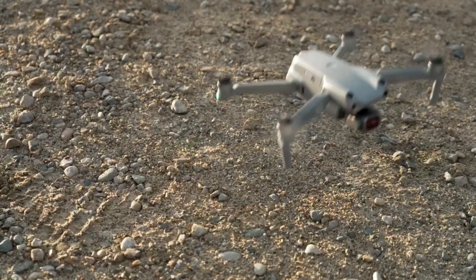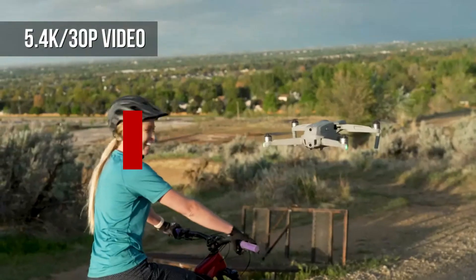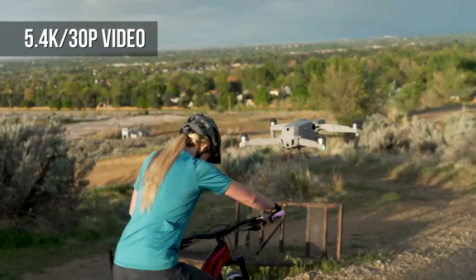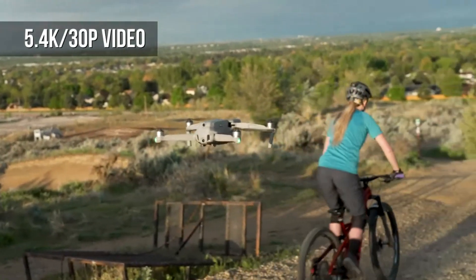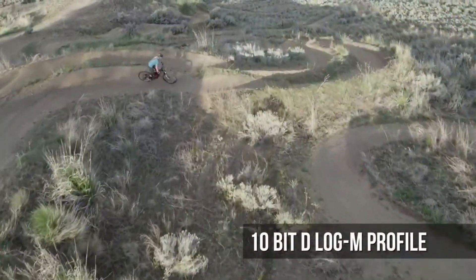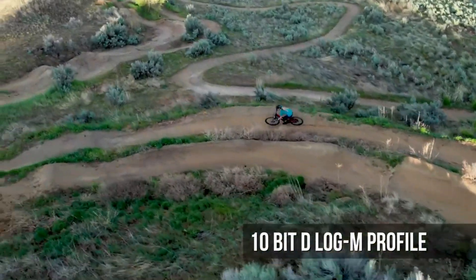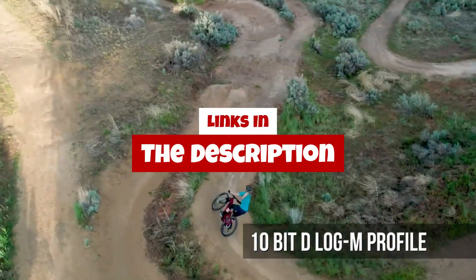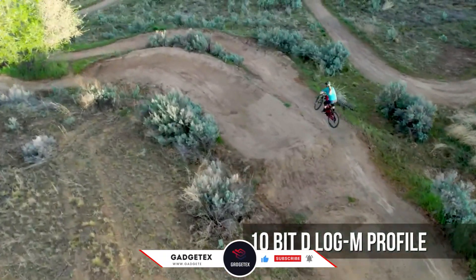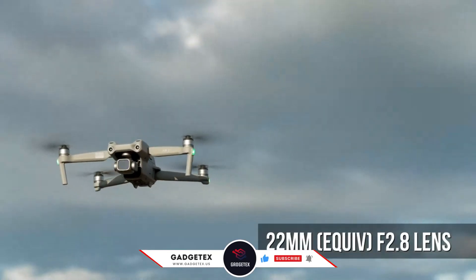Hey everyone, welcome back to the Gadgetex. Today we're diving into DJI's latest innovation in compact drone technology, the DJI NEO 2. It promises pro-level aerial footage, upgraded stabilization, and intelligent features in a beginner-friendly design. But is it worth your money in 2025? For more information and updated pricing, check the links in the description below. Like the video, comment, and don't forget to subscribe for the latest updates. Let's get started.